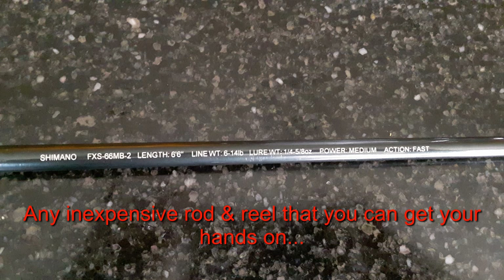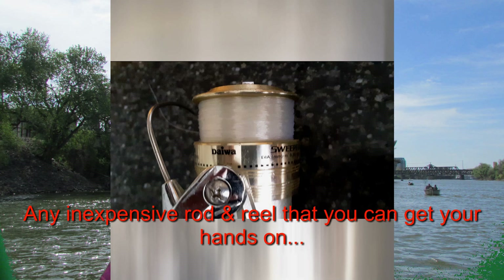As I said at the beginning, this shad fishing setup is only specific for on a boat in the Sacramento River. I'm going to show you how to do it right now. For my setup it's really simple — I'm using a Shimano rod and a Daiwa reel. I'll show it to you guys in the picture right now.